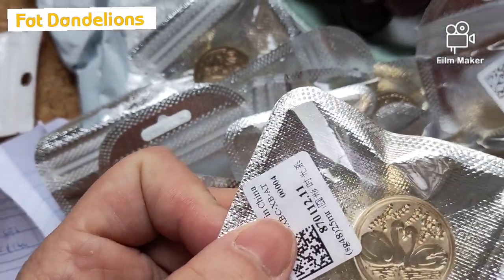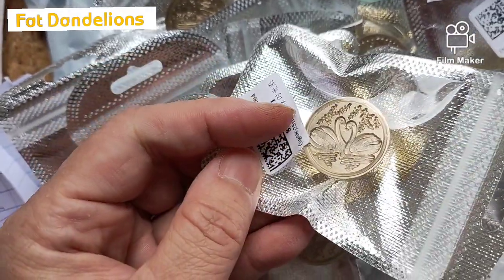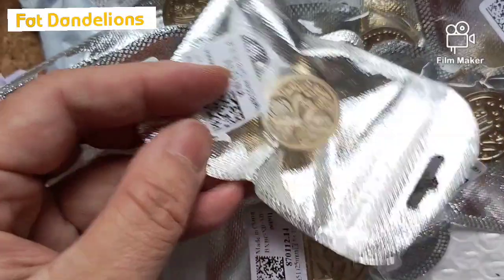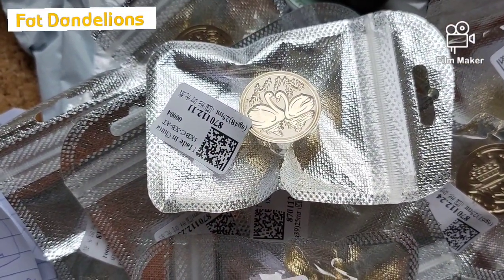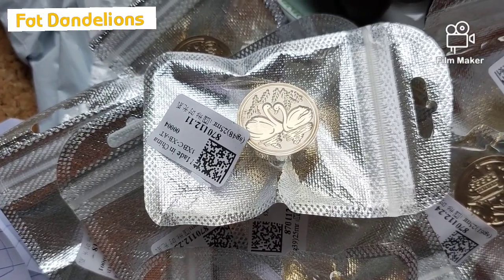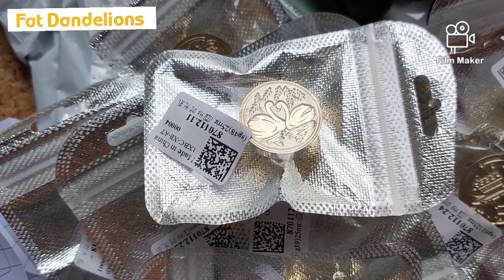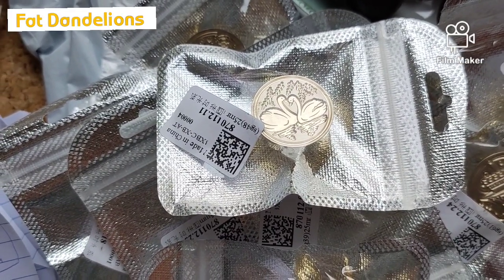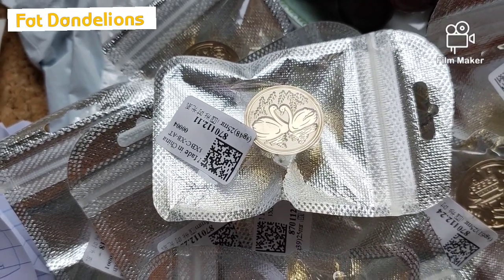I'm also into swans. I think it's more like fantasy — Valentine related — because I heard that swans are very loyal to each other, and when one will pass or die, the other one follows soon because he or she can't be without the other.